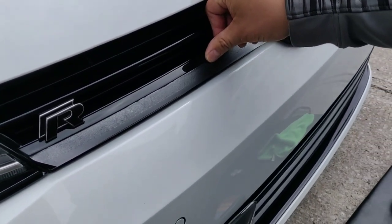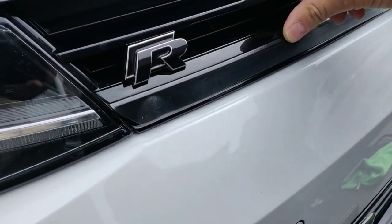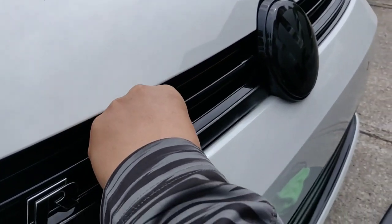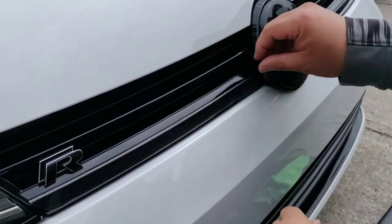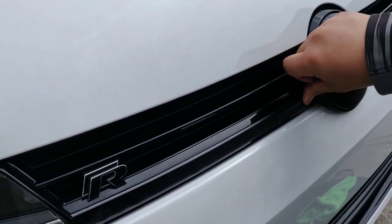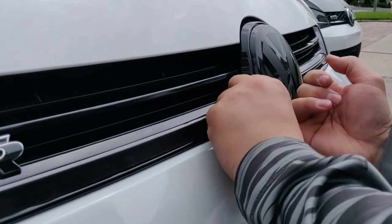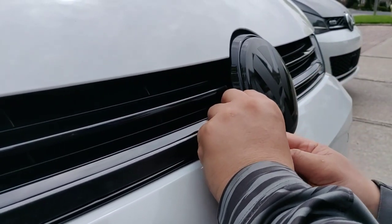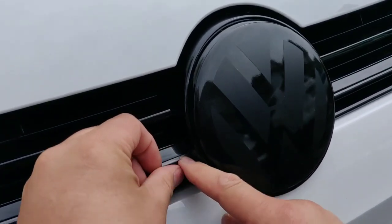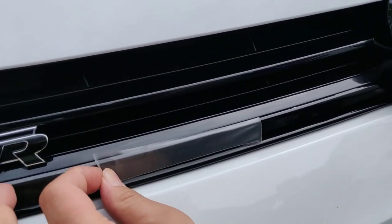Once you've done that, you can start kind of pressing it down. Now once you get to this part here, you're gonna have to remove the masking. Make sure you kind of flip it to 180 degrees so it makes it easy to remove, and then peel off at 180 degrees.